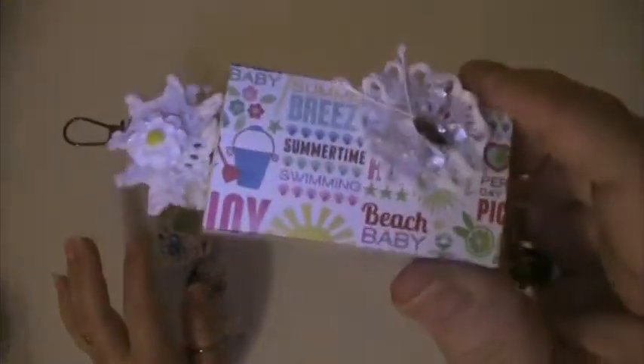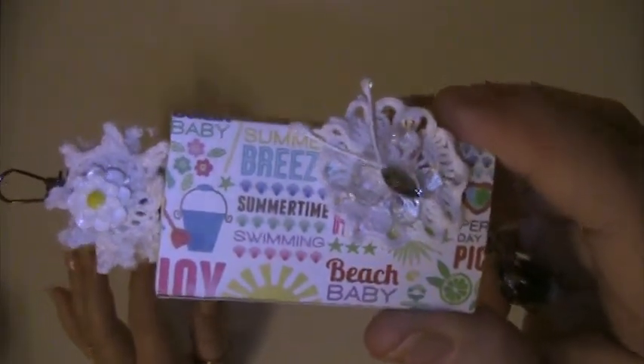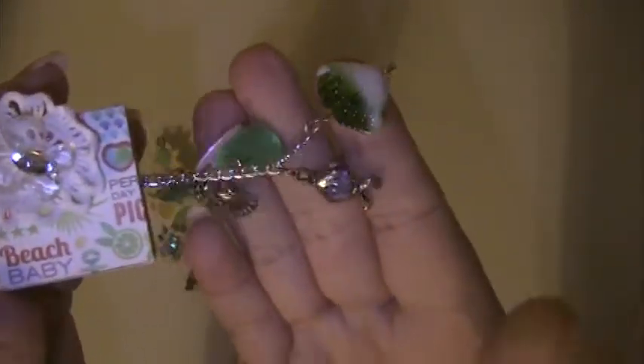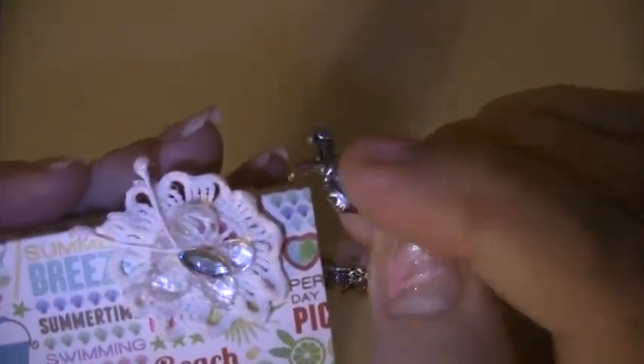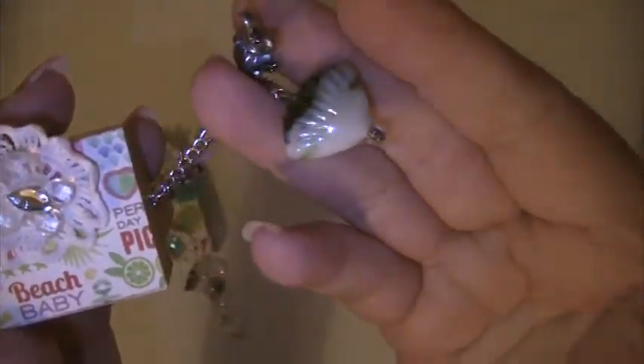On the second one, I also used the same beach-themed paper and I did the doily here with a yellow acrylic flower and a clear acrylic butterfly. On this one, it has a fish charm and then another glass shell bead. I hope you like these, Kelly!